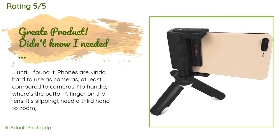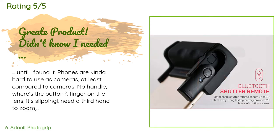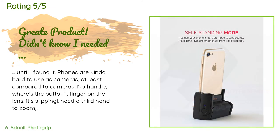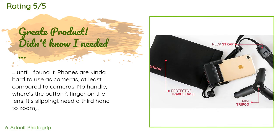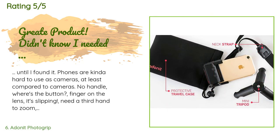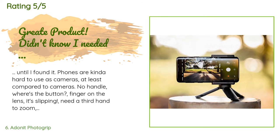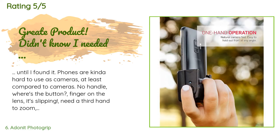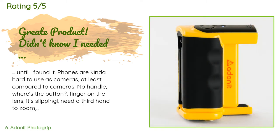A customer said: "Until I found it, phones are kinda hard to use as cameras — at least compared to cameras. No handle, where's the button, finger on the lens, it's slipping, need a third hand to zoom, turned it off, where did everybody go? The Adonit Photo Grip Black comes with a Bluetooth shutter remote, mini tripod, travel case, mini stylus, and shoulder strap — completing your setup with a camera grip, removable Bluetooth shutter remote, mini tripod, and shoulder strap with a travel bag to carry it all. The photo grip doubles as a phone stand in portrait or landscape mode."